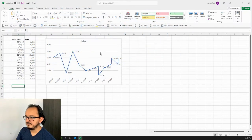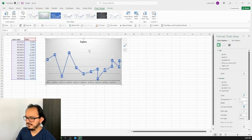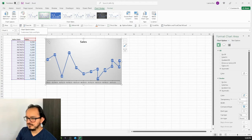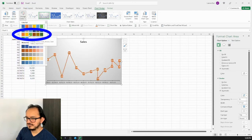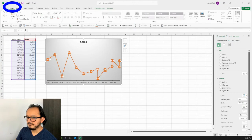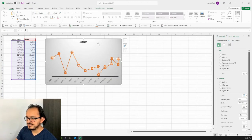For the final design, I'll select the chart, go to Chart Design, and select Style 2. Then I'll go to Add Chart Element > Gridlines and remove Primary Major Horizontal. I'll click Change Colors and from the colorful palette pick style 3. Then I'll go to the Home menu and change the font to Century Gothic.